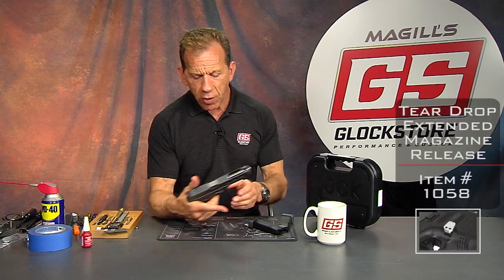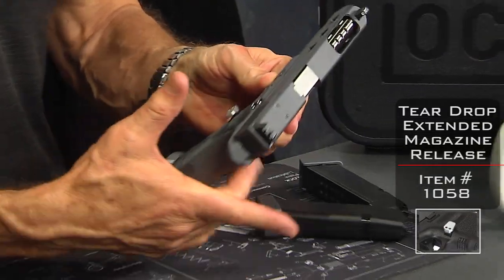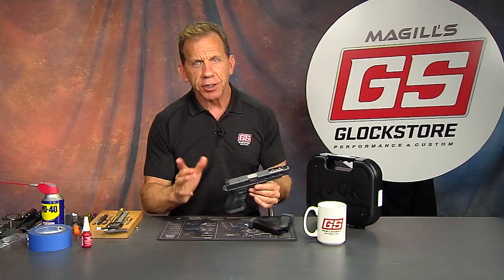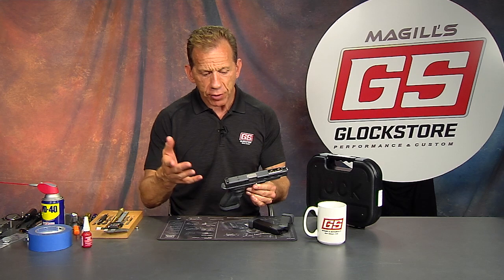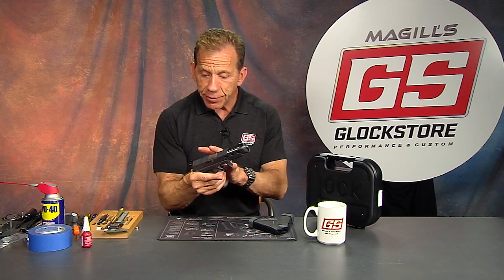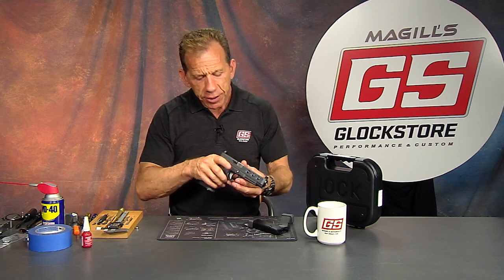The teardrop release is one of our larger releases that allows you to manipulate that button without adjusting your grip. That's really important, especially for competition shooters, because if you're trying to get speed and have to adjust your grip, your accuracy will suffer as you come back to shoot because your grip is no longer in the same place. What's nice about this is you can lock that grip in and still manipulate that button.